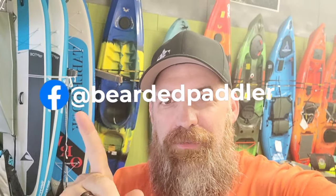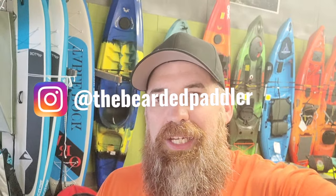Hey everybody, welcome back to the channel. I just wanted to thank you guys for stopping by and checking these videos out. You can follow me on social media if you like the content, on Facebook and on Instagram. Give me a quick like and subscribe — it helps these videos reach a broader audience and can help a lot more people. It's free and easy to do, but it really helps me out and I really appreciate that.